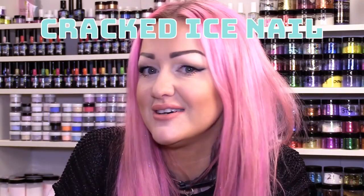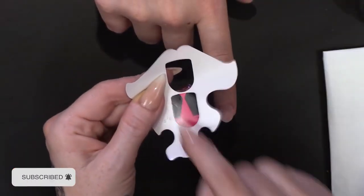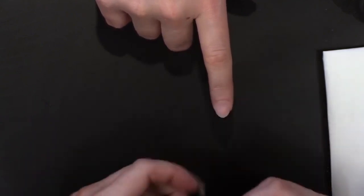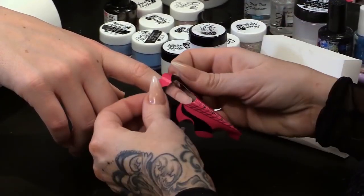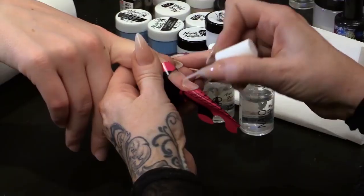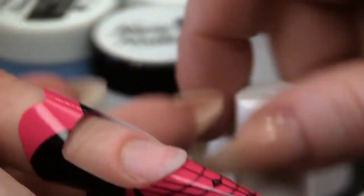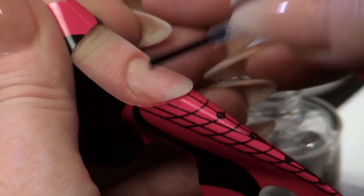Now we're going to crack on with a bit of cracked ice — love a bit of cracked ice. I don't actually ever think that a cracked ice nail will ever go out of fashion. I'm Kissimmee Kim from Naio Nails and in this video we are going to do some ice queen inspired nails. I'm going to pop the sculpting form on; we're going to do a stiletto shape. Sculpting form tab on the back to double that thickness. We're going to prep with the nail prep dehydrator, and then we are going to put the acid-free primer — two coats of that.